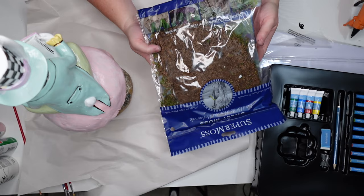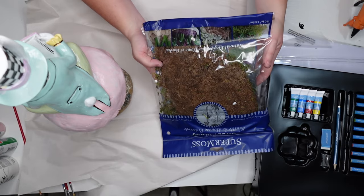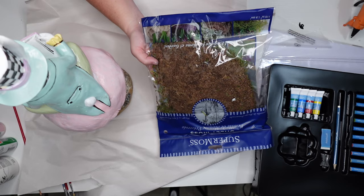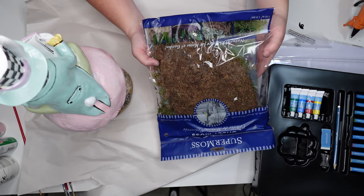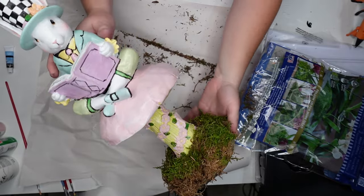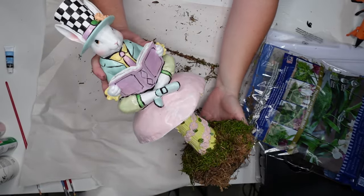So I'm going to take some Super Moss from Michael's — it comes in a sheet and is back by the florals. I'm breaking off bits and gluing them all onto the bottom. Once the moss is glued all the way around in little pieces you can trim any excess with scissors.